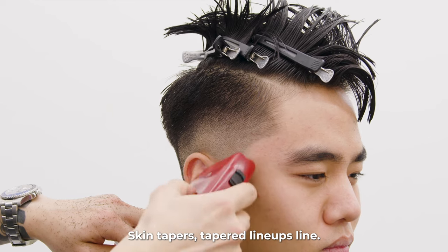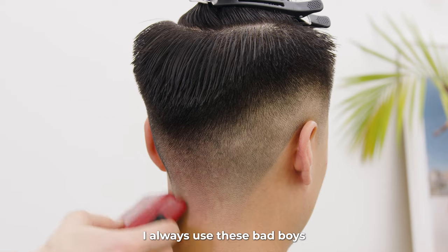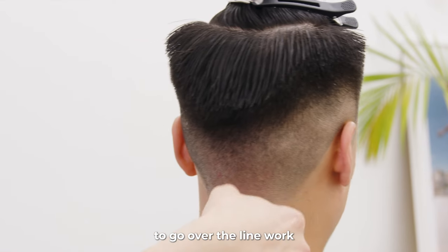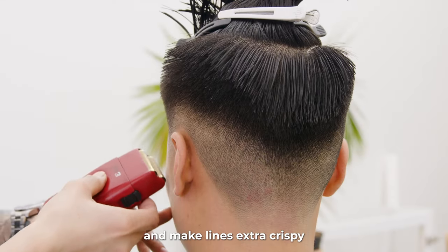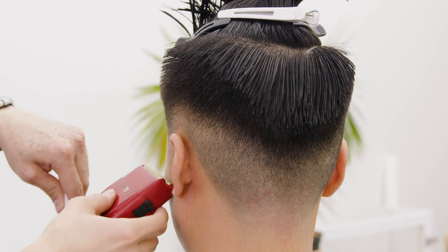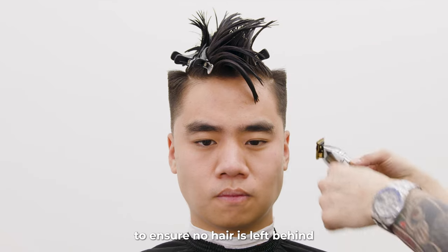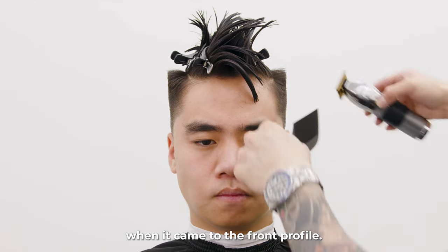Skin tapers tapered, lineups lined, now it's time to electric shave. I always use these to remove any stubble, go over the line work, and make lines extra crispy — to avoid irritating my client's skin. Here I'm using my trimmers and clipper comb to ensure no hair is left behind when it came to the front profile.